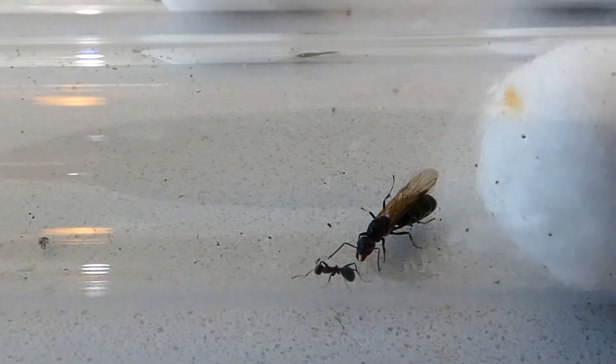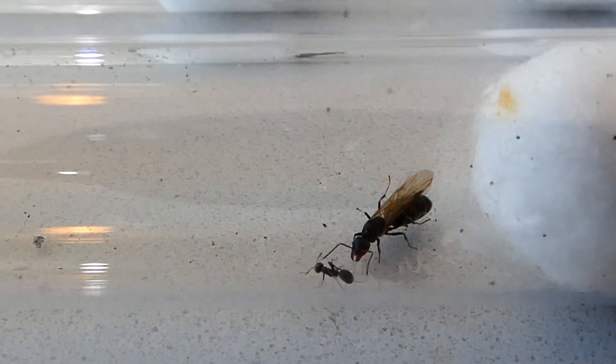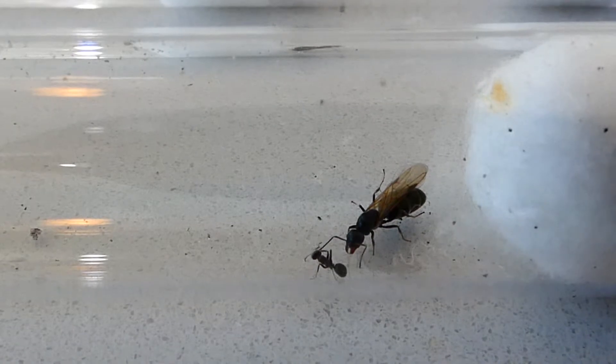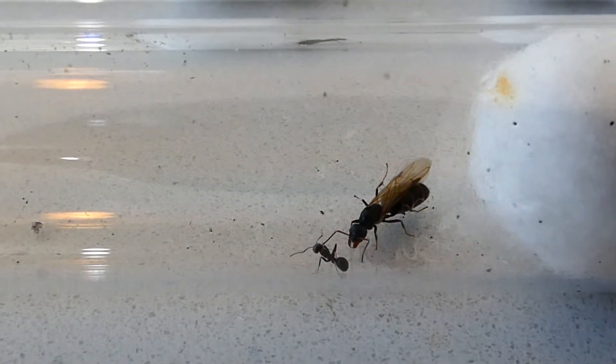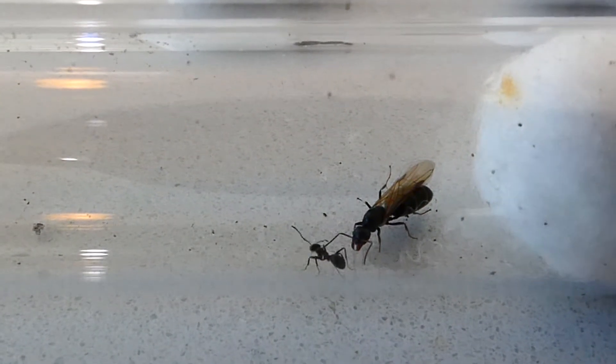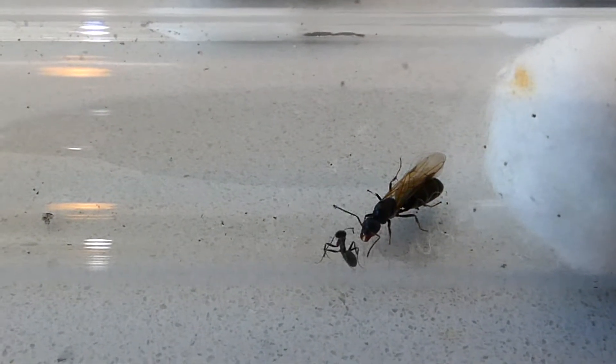The first thing you need to know about starting an ant colony is that really all you need is a queen. You can go to our website queenofants.com.au to have a look at all the ants we have available and decide what species you might like to start with.